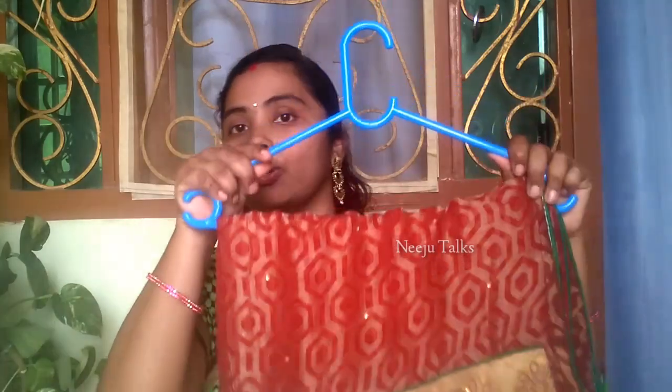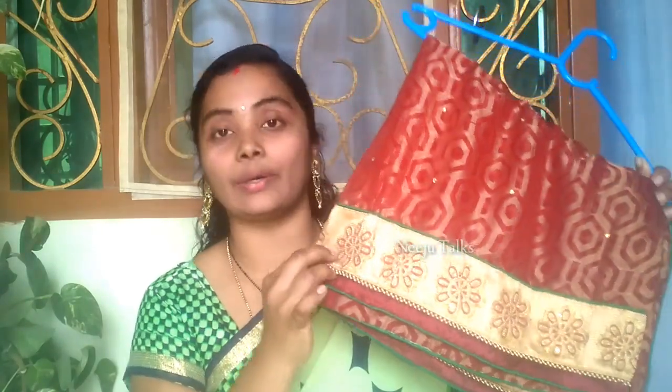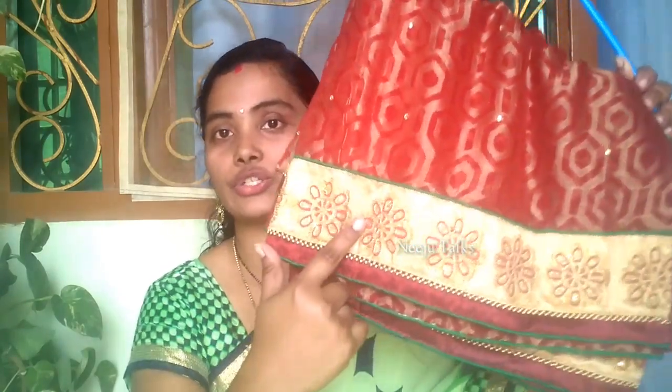We are going to make the shoes one by one. We are using a perfect fit in the dress. We are going to make the lace a lot.